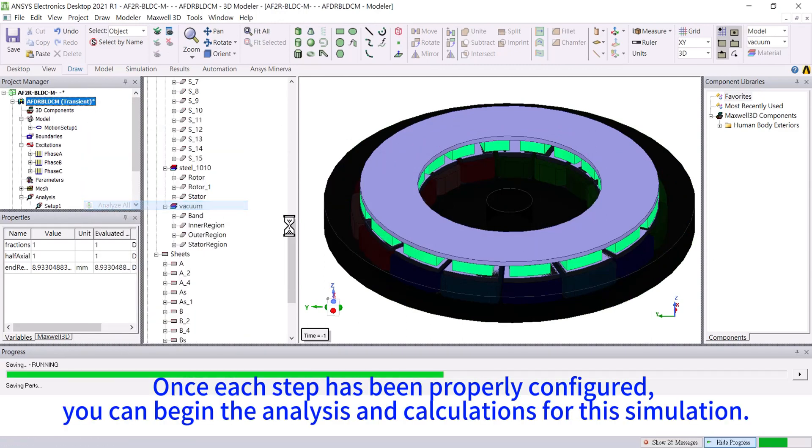Once each step has been properly configured, you can begin the analysis and calculations for the simulation.